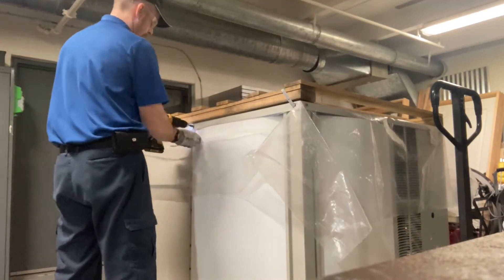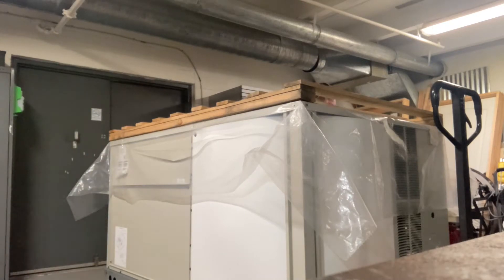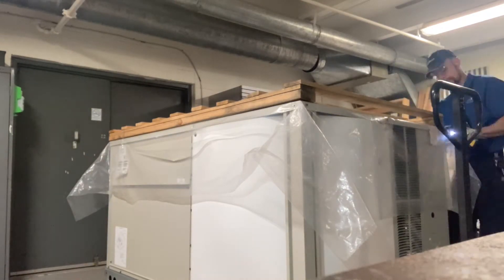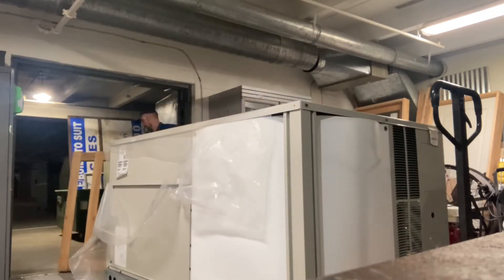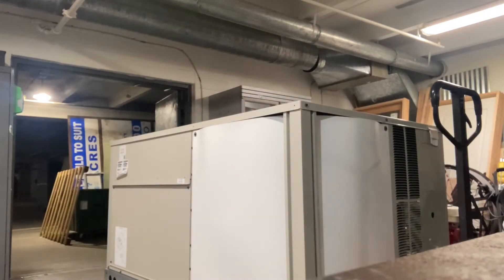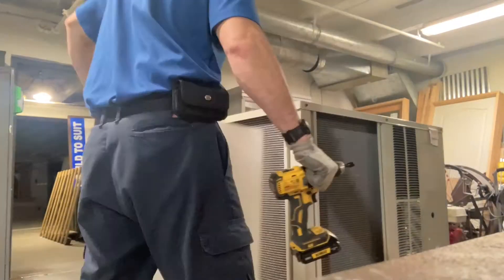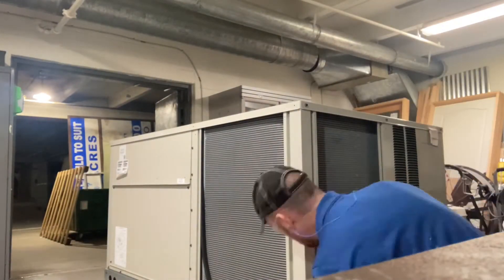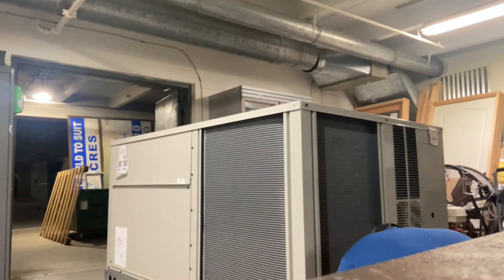Here's the new unit — it's a Daikin. We're going to go ahead and unwrap it and do an inspection on the unit to make sure it was not damaged in shipping. This unit did not come standard with condenser hail guards; I'll install those a little bit later.